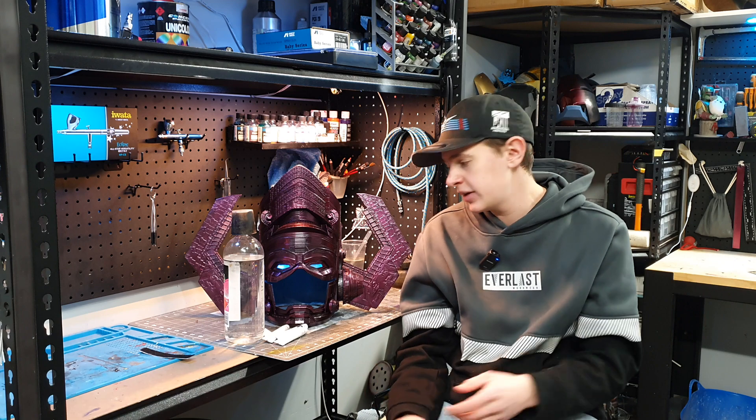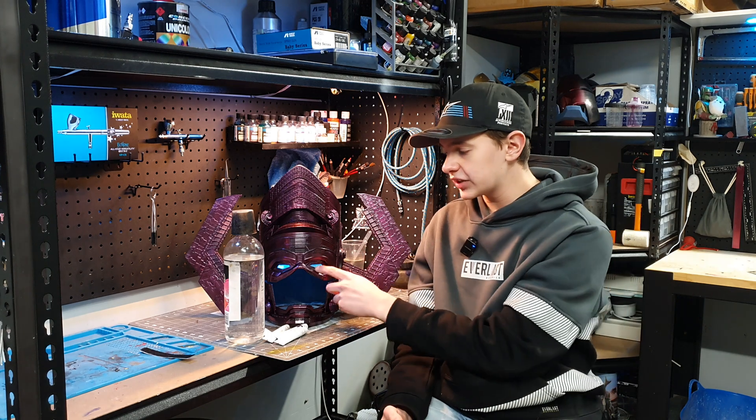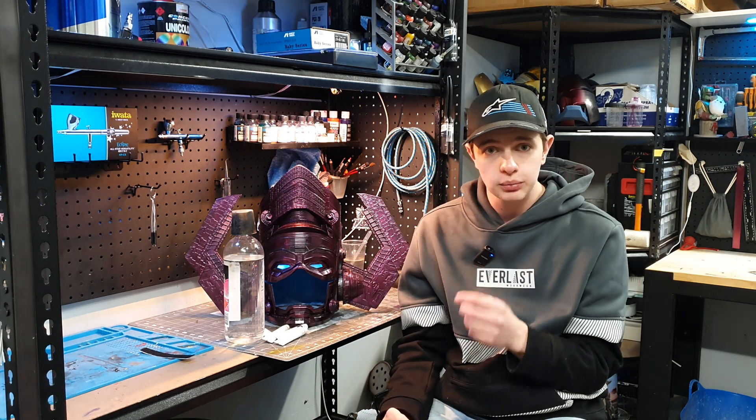The last thing is the LEDs. These are just cosplay LED eyes — there is nothing fancy about them. All the cable management is just shoved up into the top of the helmet, nothing really fancy at all. But that's how I got the eyes to look really, really well.